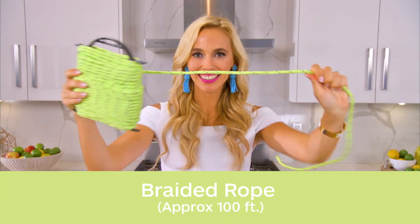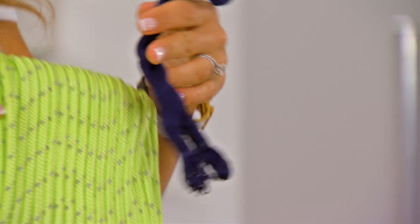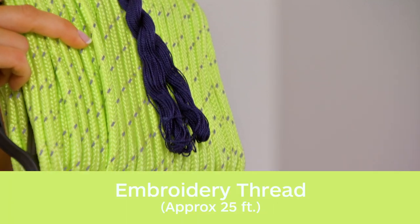Choosing your rope is personal preference. I went with a neon green because I love a nice pop of color, paired with a navy blue, which I love — it's a classic.